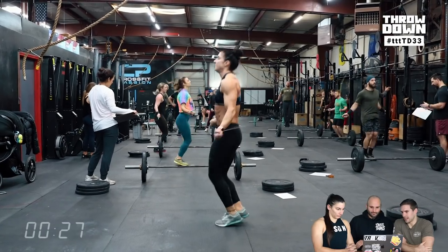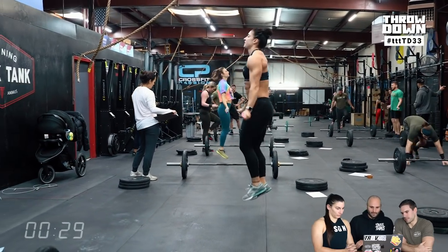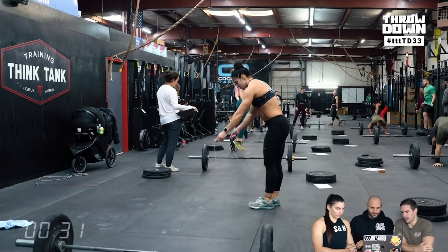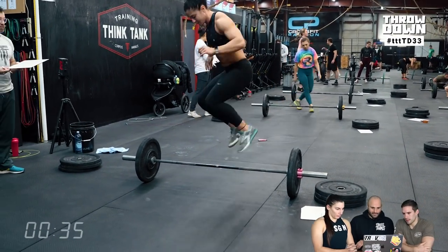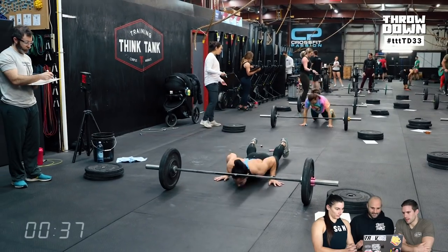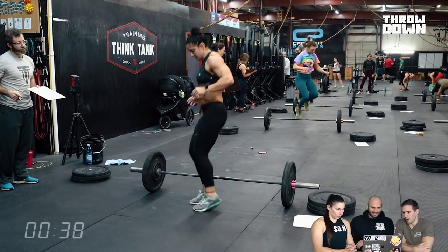I would encourage everyone to practice that first jump going right into a double-under, not wasting any time, and finding a way so that the first jump is just like all the other jumps. All right, so here's the new pogo burpee standard.